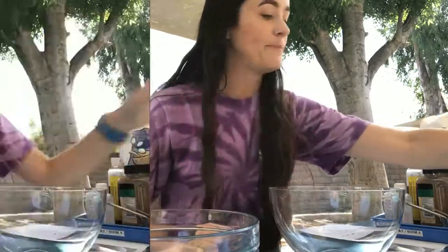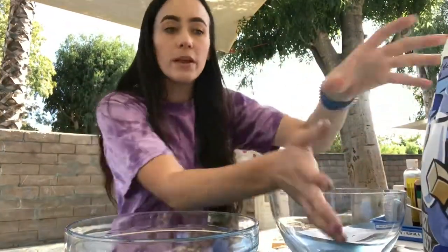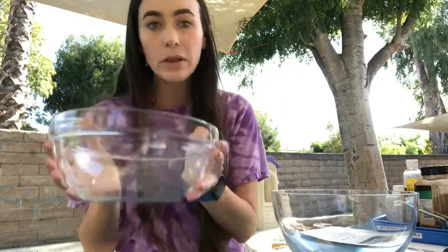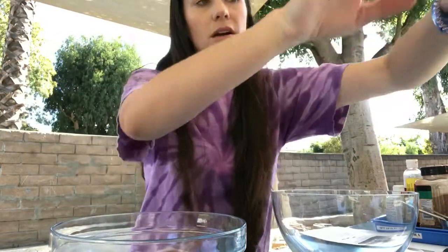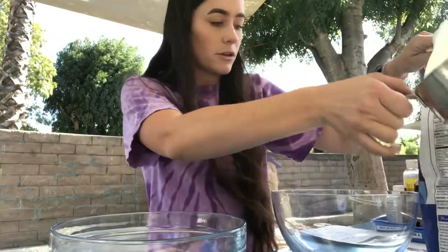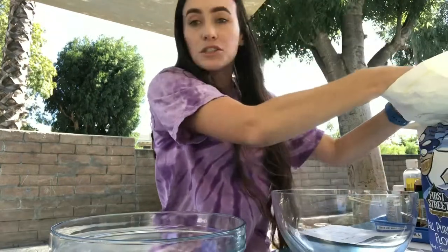Let's get started. The first step is pouring two cups of flour into your bowl. I'm going to make my fall Play-Doh in this one and my Halloween Play-Doh in this one. I'm going to make them at the same time so you can just follow along. I got my flour — I'm going to do two cups in each bowl.